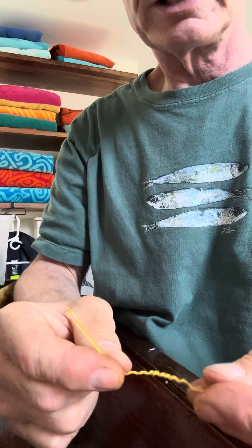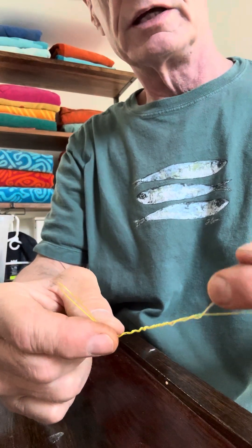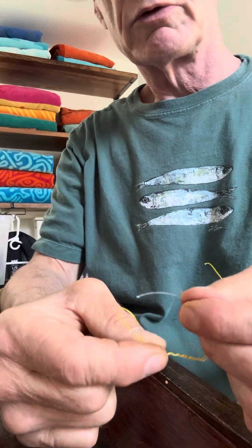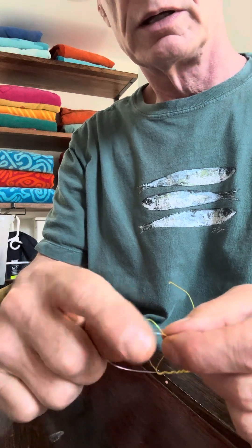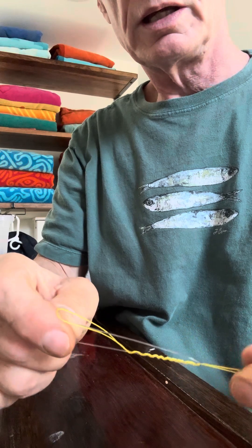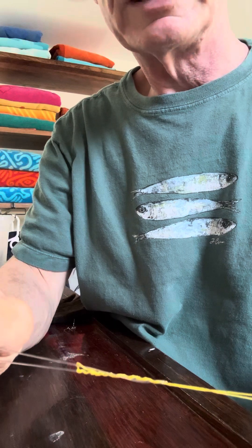Now you've got the braid wrapped nine times around that piece of mono. Take the tag end of the mono right here and put it right through the loop that's left over — it comes out. Now grab both ends of the mono and start to slowly tighten it, and you'll see it start to form your knot.